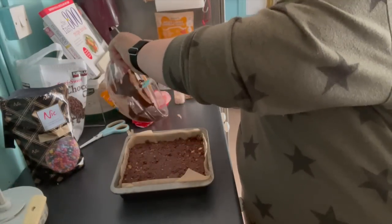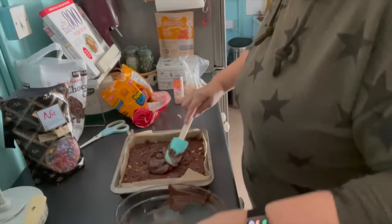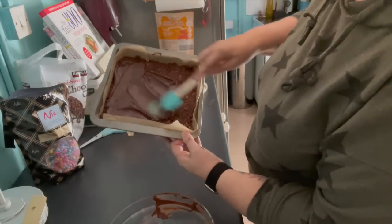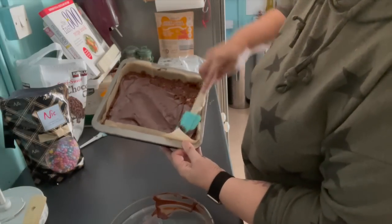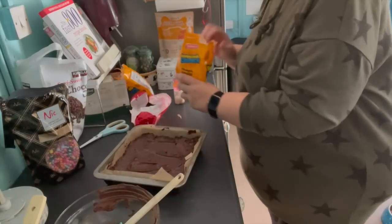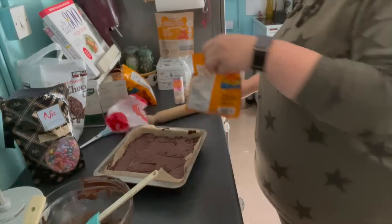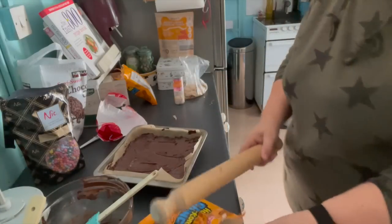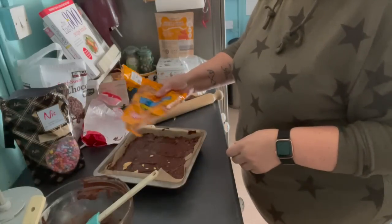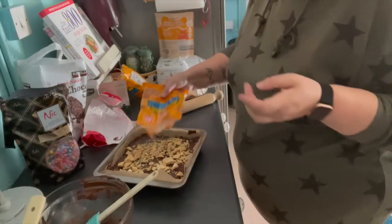Now my chocolate's melted it goes onto the base, spreading this out into a thin layer. It's time to add the honeycomb, but I don't want large chunks so I'm going to smash this up a bit with my rolling pin until I've got smallish chunks and quite a lot of fine rubble dust. We're going to scatter that all over the top, and then I'm going to add a couple of handfuls of the chocolate beans as well.